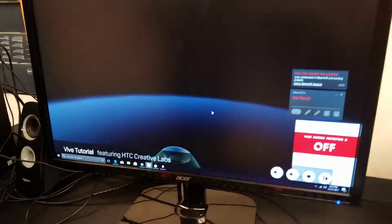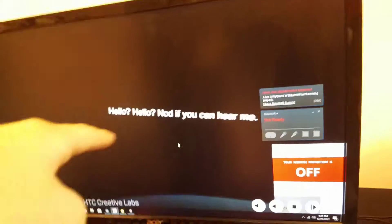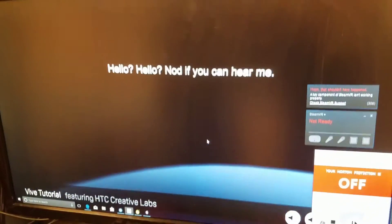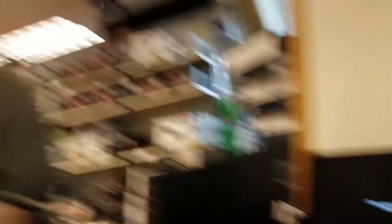I can see what's on the screen. Move around. Look at me. Do you see that thing? Hello, hello — not if you can hear me. Okay, let's get started.